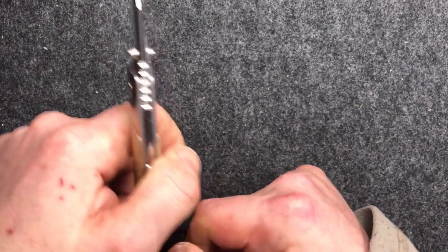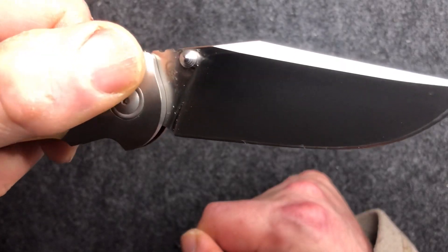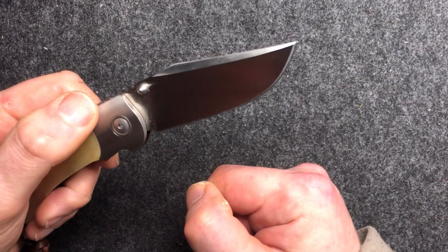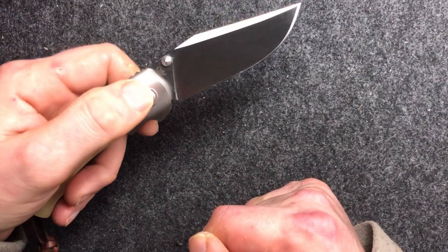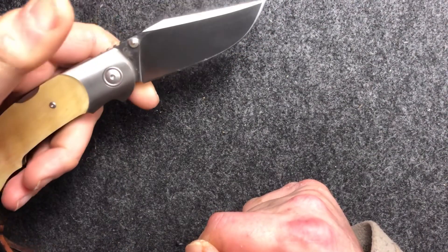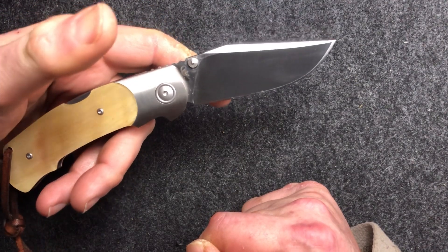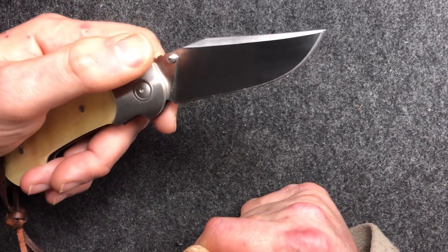It's made of M390 steel, and on this side you can see a little mark — not a maker's mark, it's a designer's mark. The designer is a guy called Fabrizio Silvestrelli. I don't really know anything about him, but Viper and many of the Italian makers tend to use outside designers. So I imagine this is a production version of a designer knife that's out there somewhere.